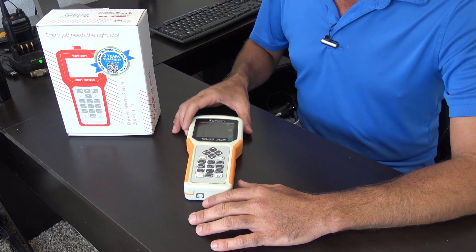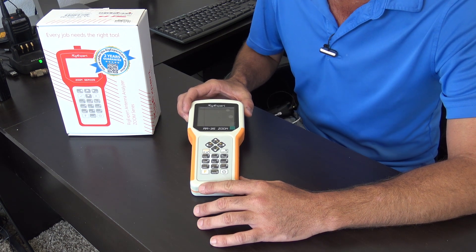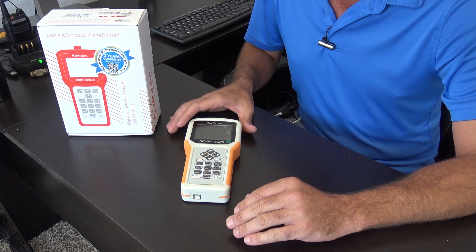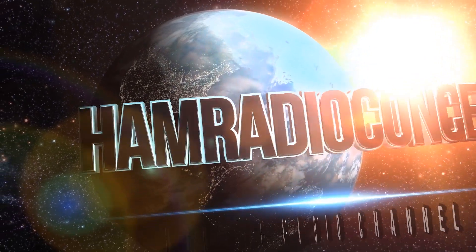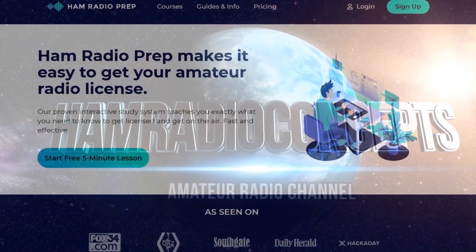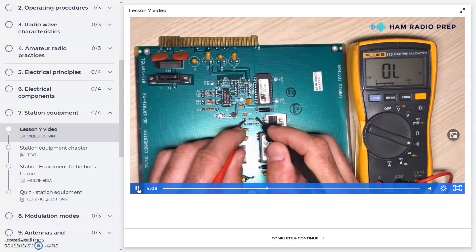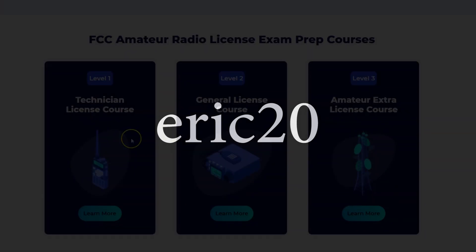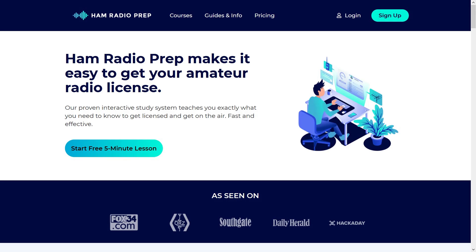The Rig Expert line — although I've checked a couple of these out in the past — there are a lot of them, and I think I have almost every one. Each one offers a little different frequency range or functionality, and I'm going to show you each one quickly. We're going to start today with the AA35 Zoom. Ham Radio Concepts is brought to you by hamradioprep.com — use code ERIC20 to instantly save 20% off every course you buy.